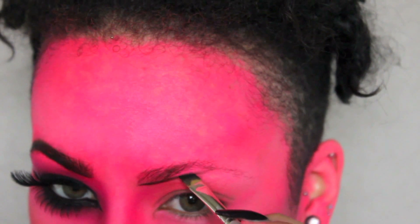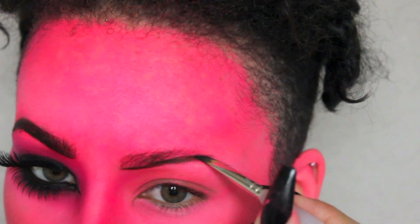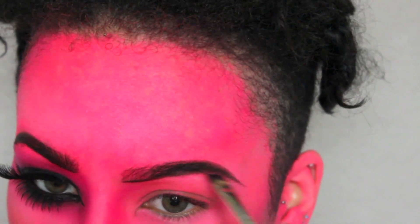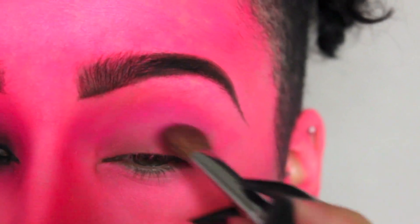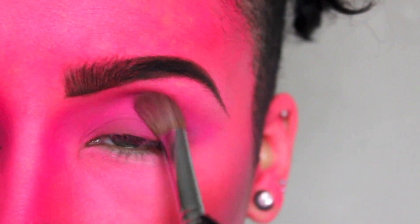Next, onto brows — I'm going to use a black eyeshadow and just follow the natural shape of your eyebrow. I did apply a little bit of primer here, and I'm using the same pink that I had applied for contouring, adding that to the lid and also bringing it slightly down the bridge of the nose.